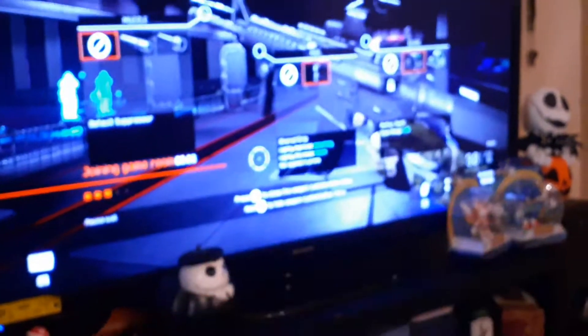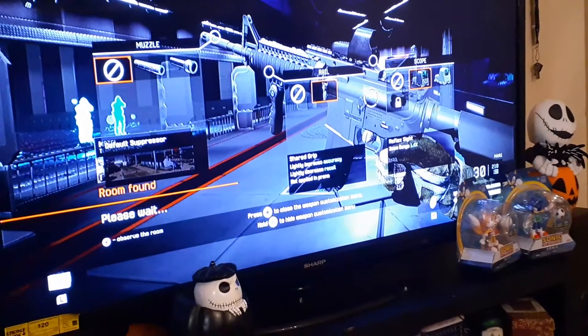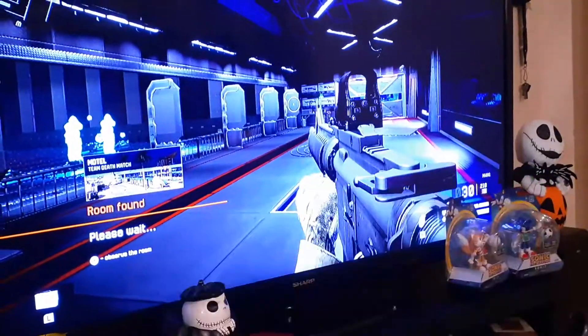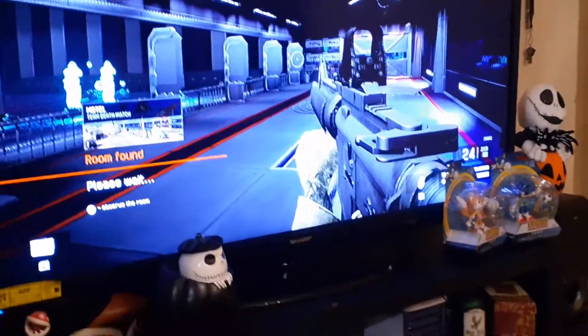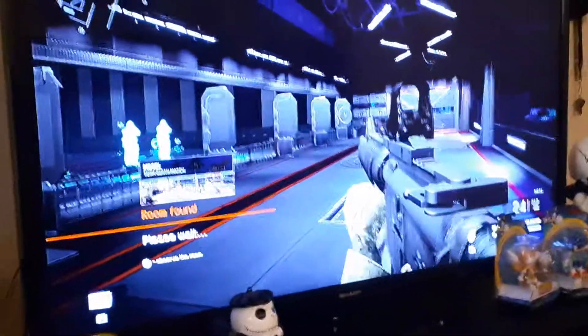It'll bring up your screen where you can see all the different attachments, and you just put on whatever you want. When you're done, hit that button again and it goes away. Now you have your scope on there. Hope that helps — peace.